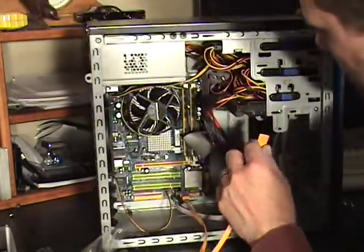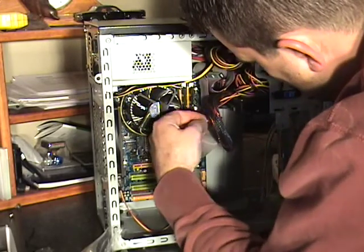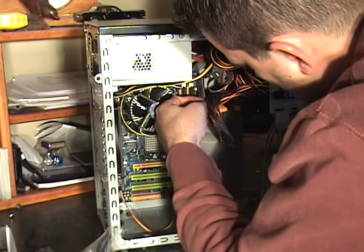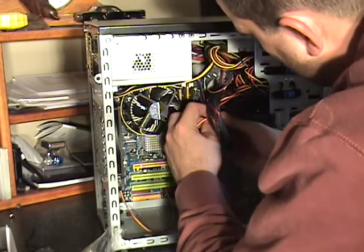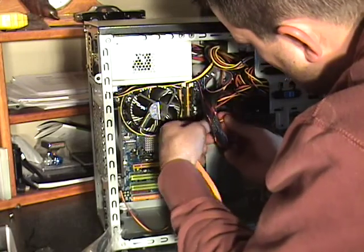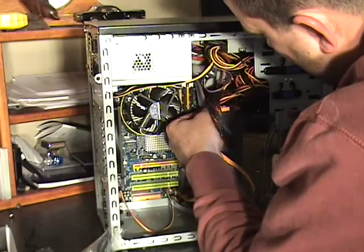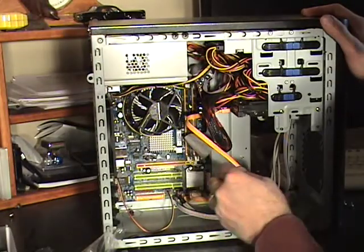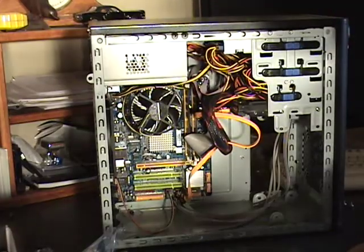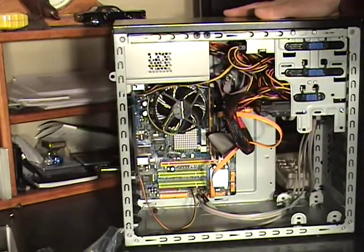Plug the other end into the hard drive. And if you get it backwards, it won't go in, so just flip it over — it'll snap right in. Alright, so now we have all the components installed into the computer.